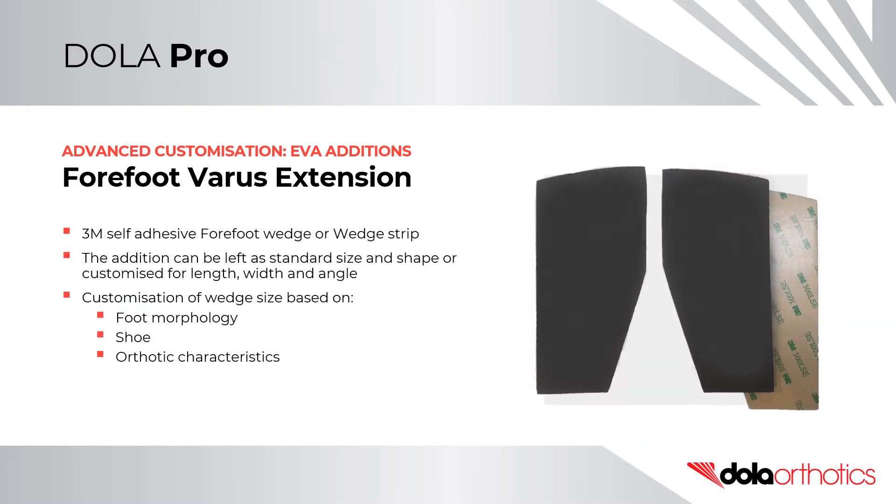Dollar EVA forefoot wedges or wedge strip are self-adhesive with 3M backing tape. The addition can be left as standard size and shape, or customised for length, width and angle. Customisation of the wedge size is based on foot morphology, shoe and orthotic characteristics.